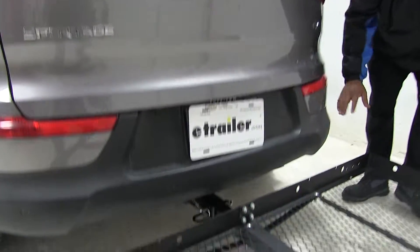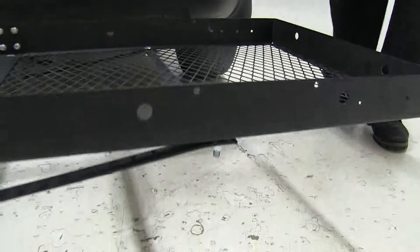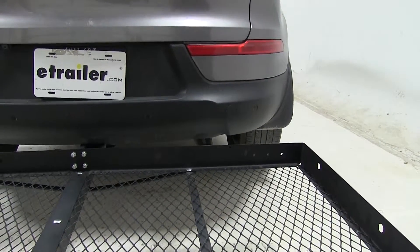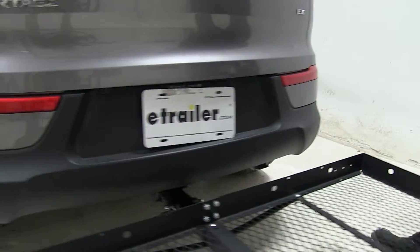On the Kia Sportage, the exhaust is on the passenger side and it is pointing downward, so just keep that in mind. If you have any heat-sensitive materials you may want to place them elsewhere, but you should have no problem at all. Once again, this is equipped for 2 inch hitches only.